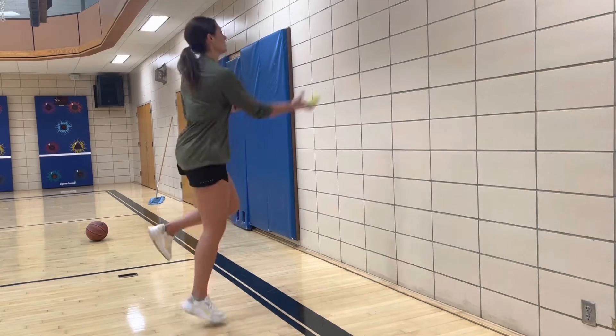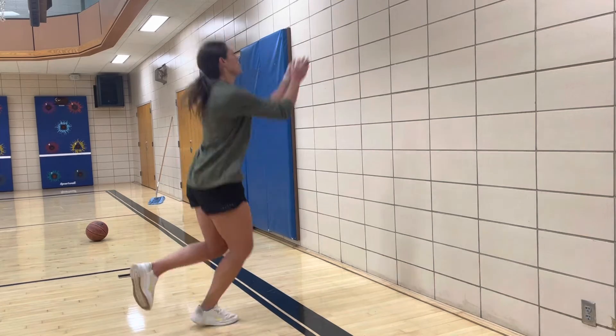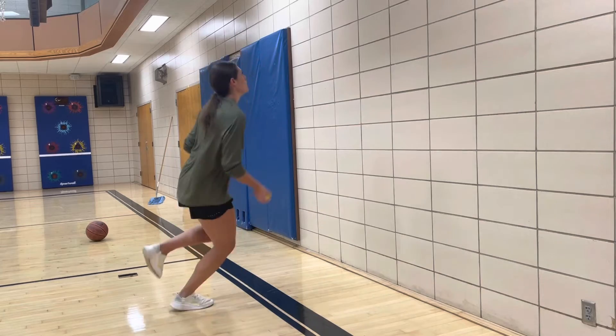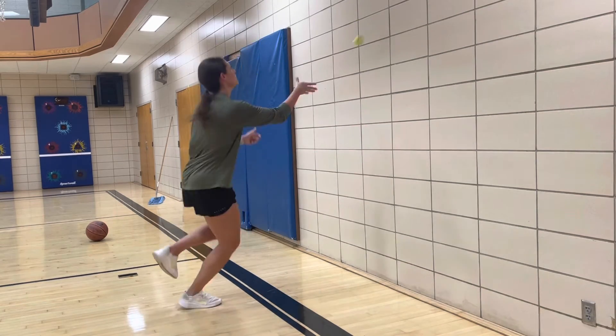If you do not have a partner, you can provide the same thing — just throwing it off a wall, bouncing it off the ground. You could also set up a phone and have multiplication games playing on your phone while hopping side to side.